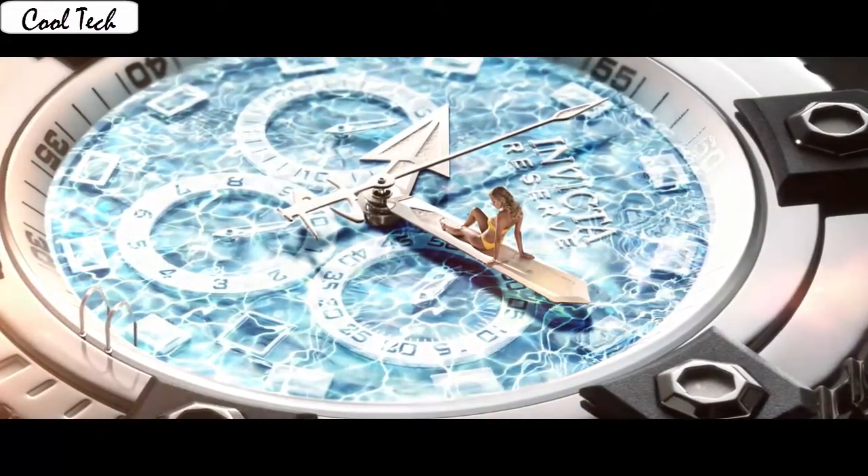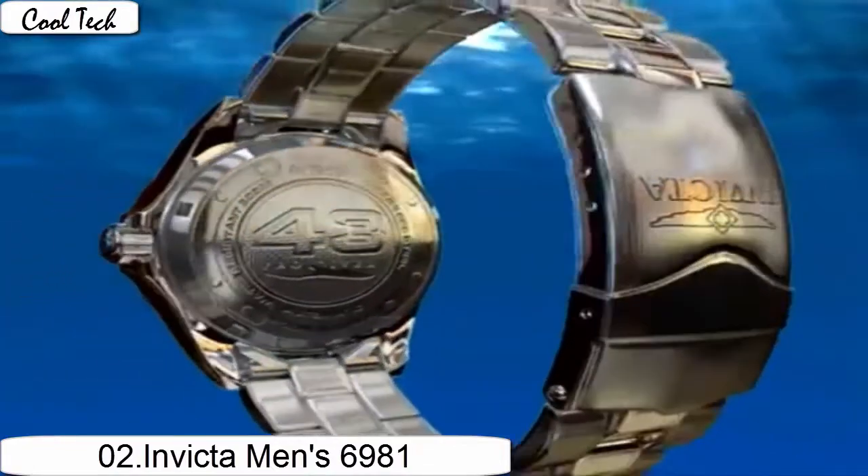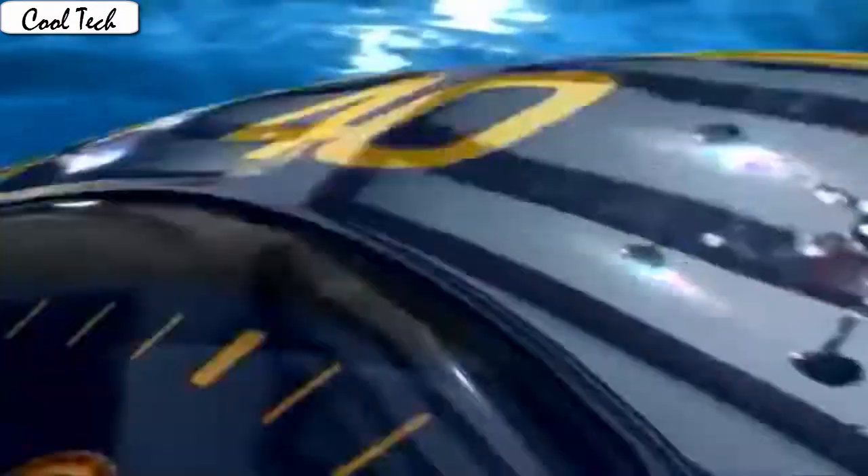Bezel material: stainless steel. Bezel function: unidirectional. Perfect size — not too large, not too small. Item shape: round. Dalvinio meteor type: flame. Fusion display type: analog. Clasp: fold over oval.